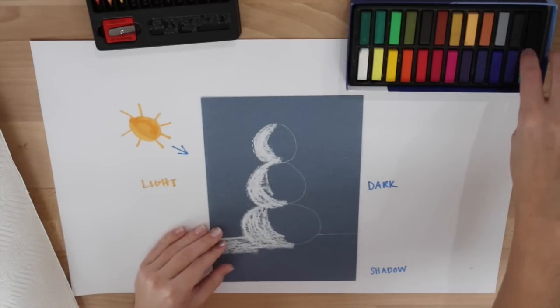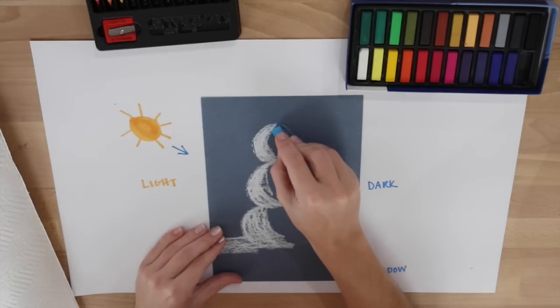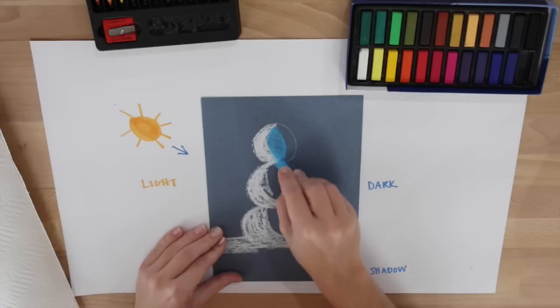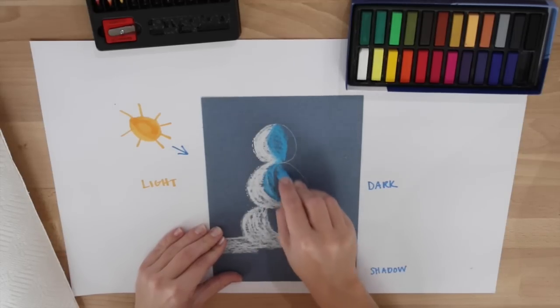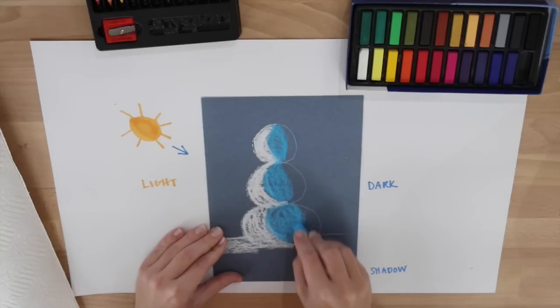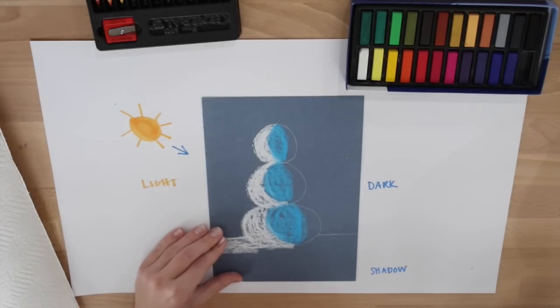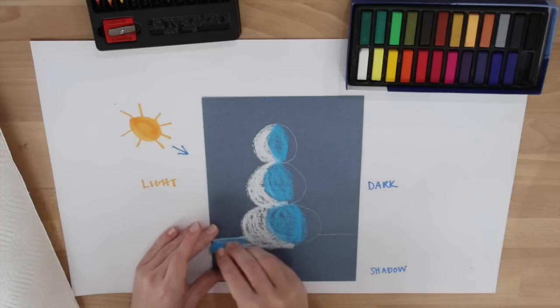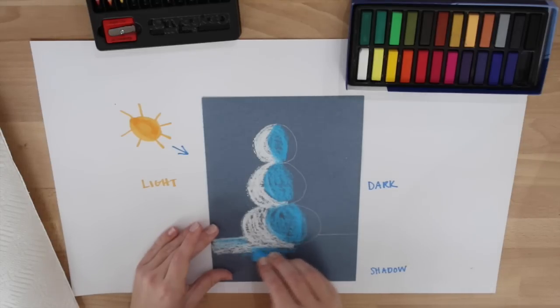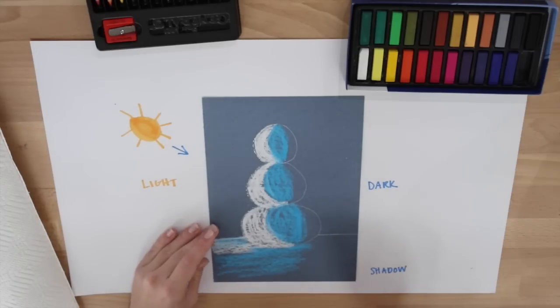I want you to get out a light blue soft pastel chalk. Now we are going to, in each of our circles, fill in the middle part of the circle with the light blue — we are kind of doing a C on one side and a C on the other, creating an oval in the middle. Then I am going to take this and go on top a little bit on that side and a little bit under my snowman where it is sitting on the ground. After I am done with the light blue I am going to go ahead and put it away.